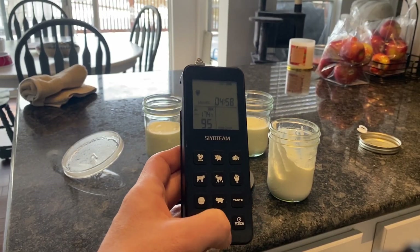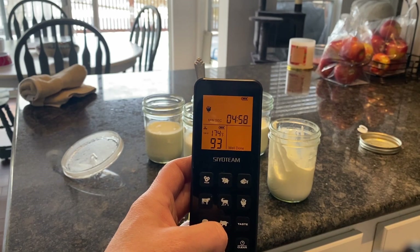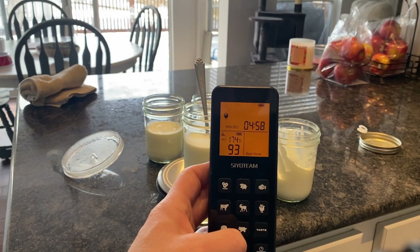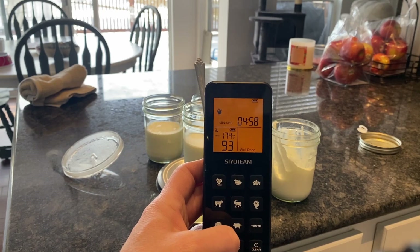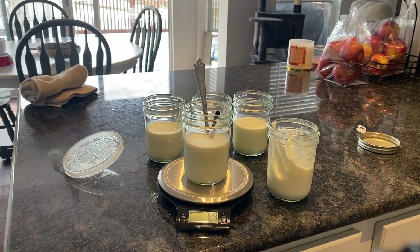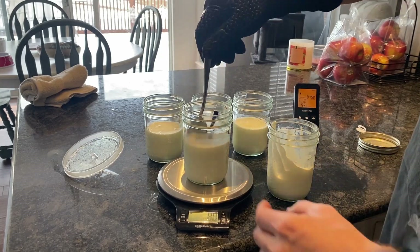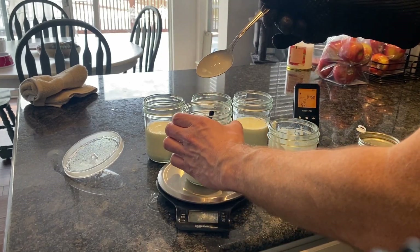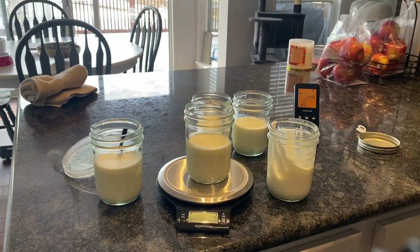Here I want to show what the temperature probe is saying — right now it's reading 93 degrees Fahrenheit inside the jar filled with milk. That makes sense because I took whole milk straight out of the fridge at roughly 50 degrees Fahrenheit and combined it with my heavy cream mixture that I warmed up to 160 degrees Fahrenheit.